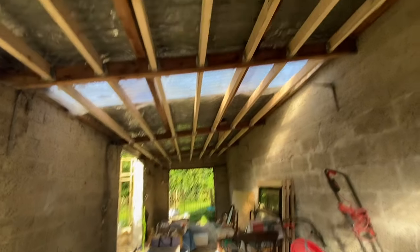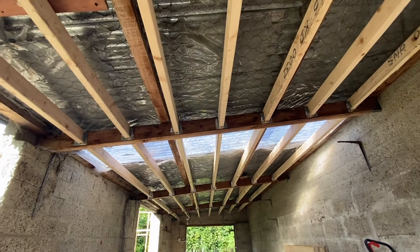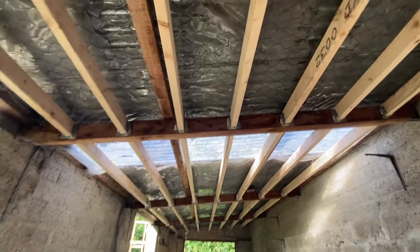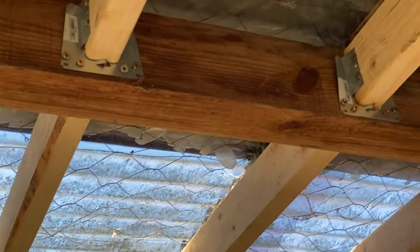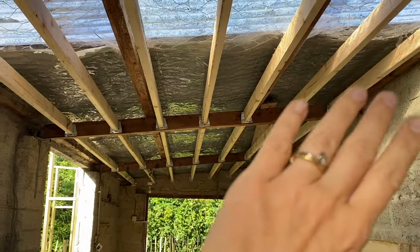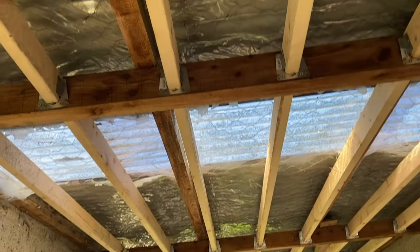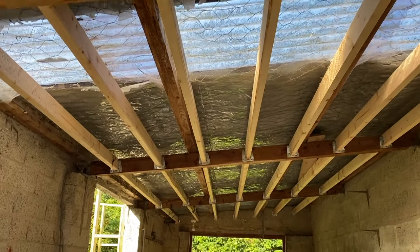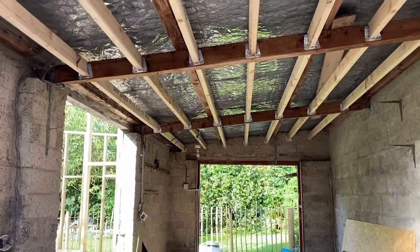So the plan in here on the underside of the roof — we were going to leave this and just paint it white, but I feel like the fixings are too rough looking to look good doing that. So what we're going to do is lath over it all with some wood to create a nice warm textured feeling. I think it'll be really nice.